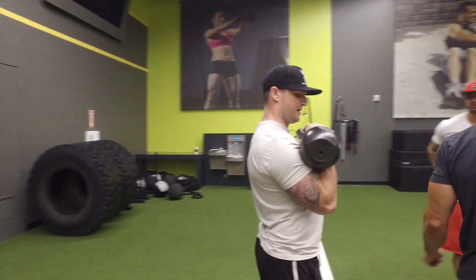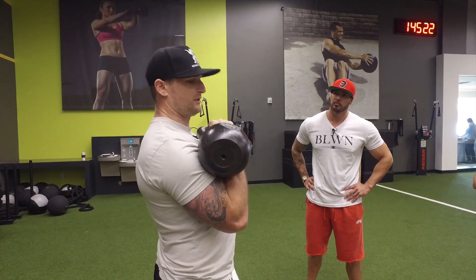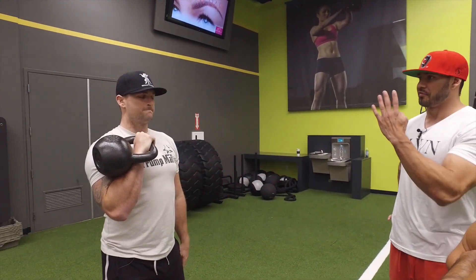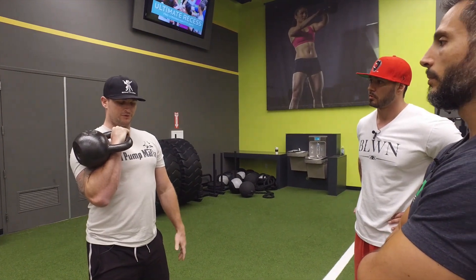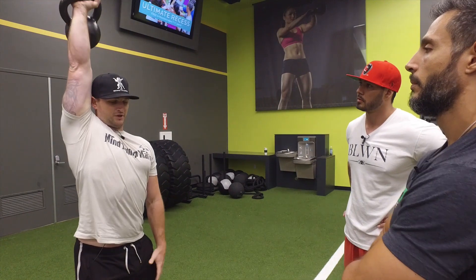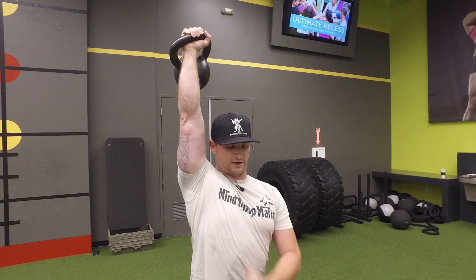From here I want to keep this vertical line as straight as I can. To do that I'm going to have to rotate my wrist, rotate my elbow, and then my shoulder — all in one fluid movement. It's a nice natural movement for the shoulder to do, so we take it here and go up to press with rotation.